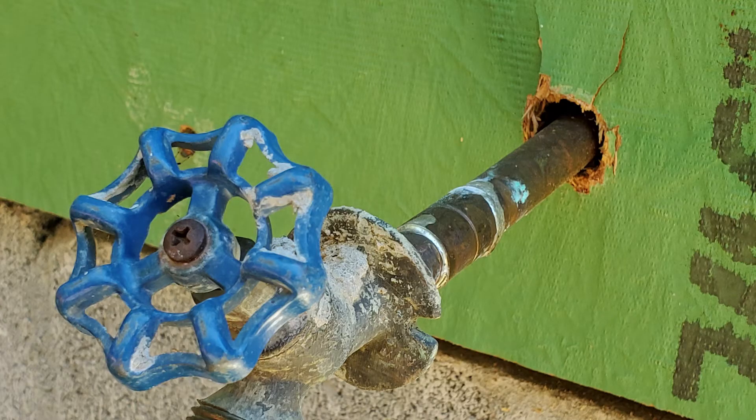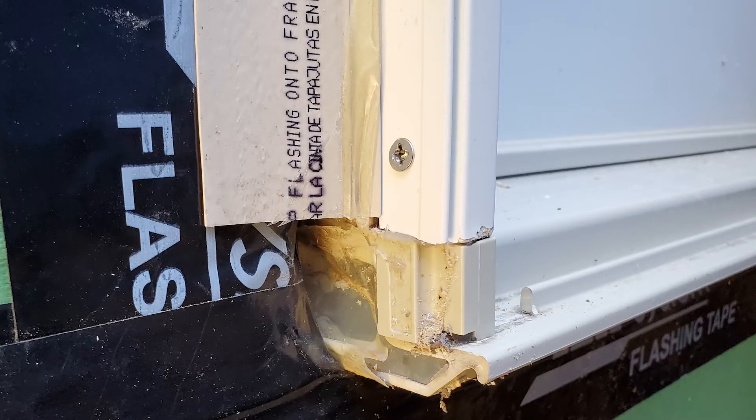Other penetrations such as hose bibs and wires need to be sealed up — you can use Zip flex tape, Zip regular tape, or Zip Liquid Flash. Last but not least, make sure around the doors and windows that all the tape and sealant is applied around them so water doesn't get in through those openings.